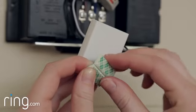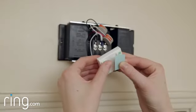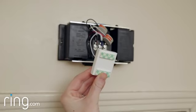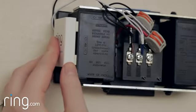The final step is to secure the Pro Power Kit. We've included some double-sided foam adhesive that you can use to secure the Pro Power Kit if necessary. The trick here is to put it anywhere it'll fit.